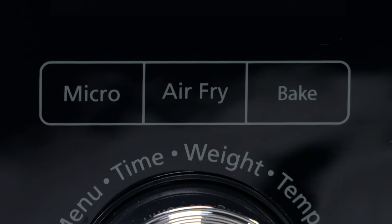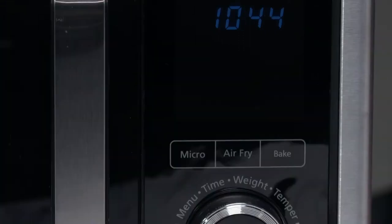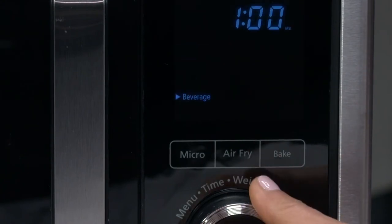When you first start to cook, press a function button to select which cooking function you wish to use. Above that display area are 15 presets you can scroll through by pressing the microwave, air fry, or bake button by rotating the control knob. The presets for the microwave button are popcorn, defrost, melt, beverage, and power.